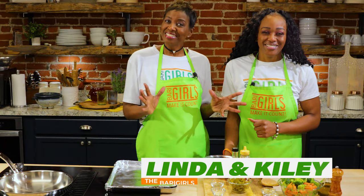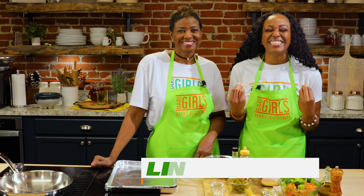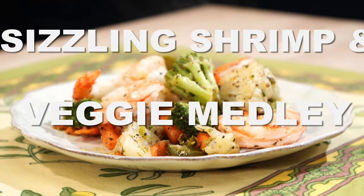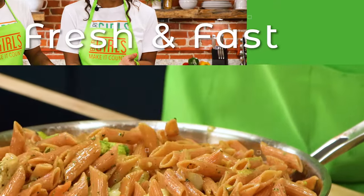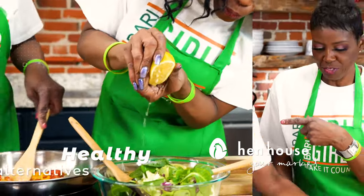Welcome to the Berry Girls Kitchen. I'm Linda. And I'm Kylie. Today we are making it count by creating a delish dish of honey jalapeño garlic shrimp and a vegetable medley. Oh my gosh, that sounds fantastic. We're the Berry Girls, brought to you by Hen House Markets.